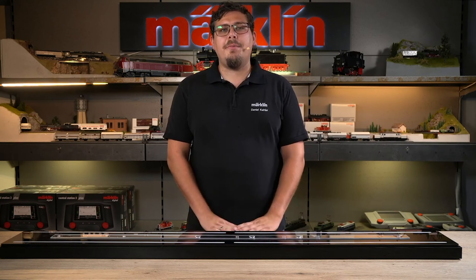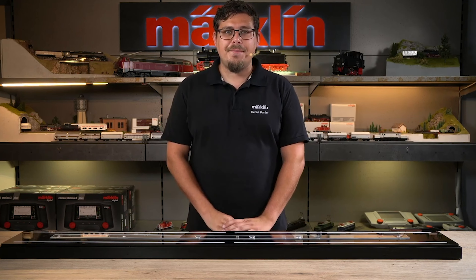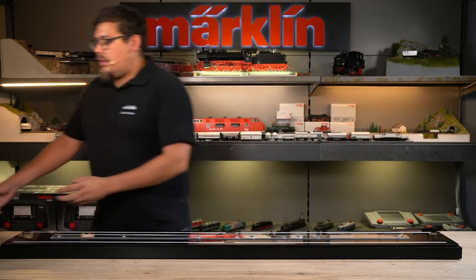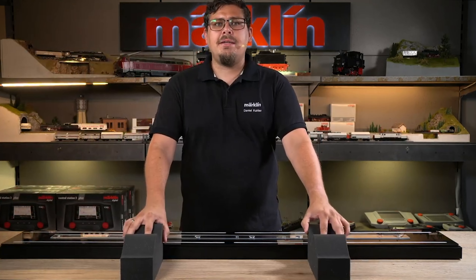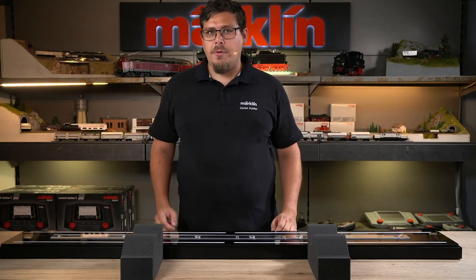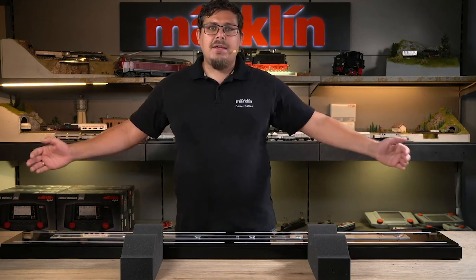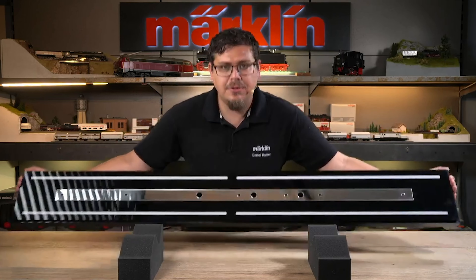Let's now move on to the preparation for mounting the Big Boy on the functional display case. Here we can also use two foam train service trays, which are included with the Big Boy, for the preparation. We take the functional display case and place it on top of the foam train service trays.